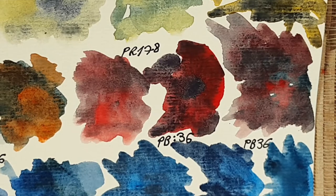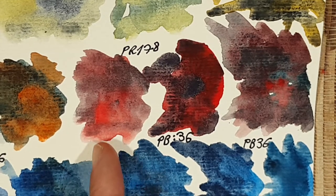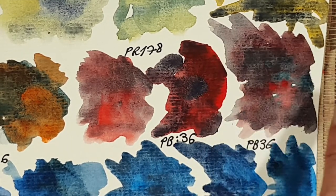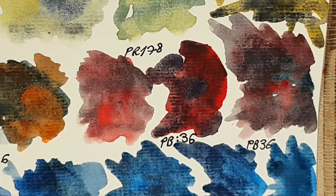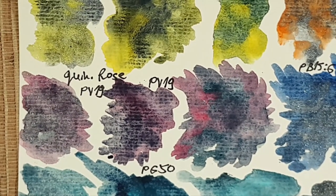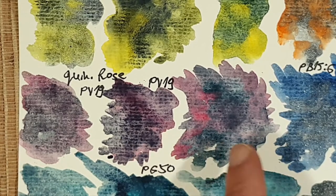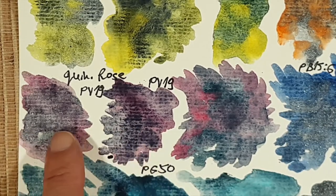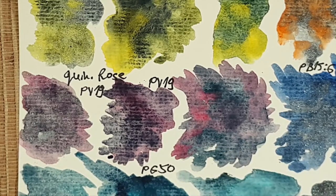Next is perylene red PR178 with these colors, and I love all the mixes — they're very magical and beautiful. Maybe I'll work on a red or crimson dragon using these colors together. It creates really striking colors with blue apatite genuine and really interesting colors with kyanite genuine. Next we look at quinacridone rose PV19 with these colors — kyanite genuine really works beautifully with magentas and cool reds. I also like sodalite and blue apatite with it.